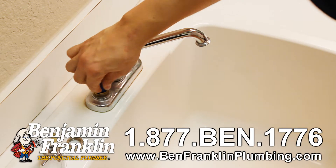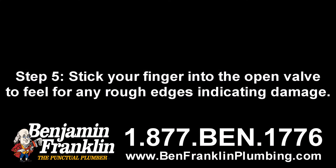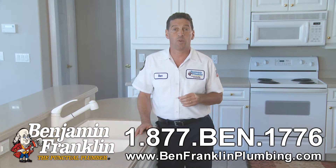Step five: stick your finger into the open valve to feel for any rough edges indicating damage. If a removable seat is corroded, replace it.